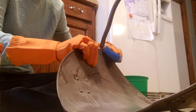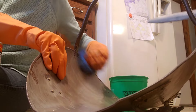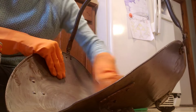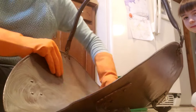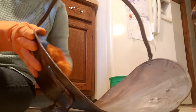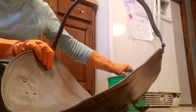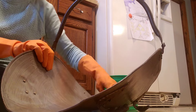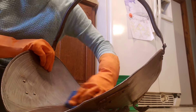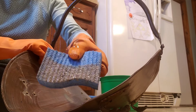As you can see I'm not scrubbing very hard — just wipe a little off to see what we're getting here, and you can see that's quite dirty.